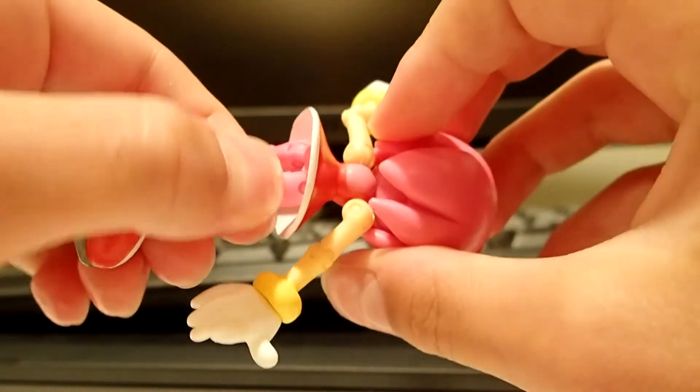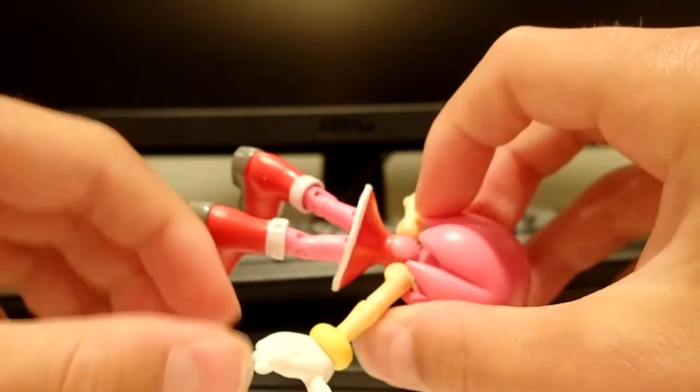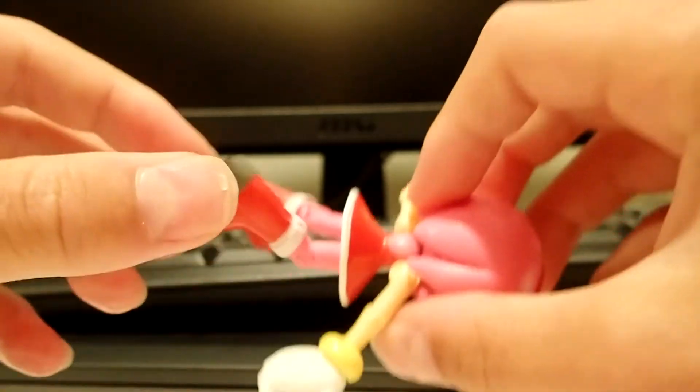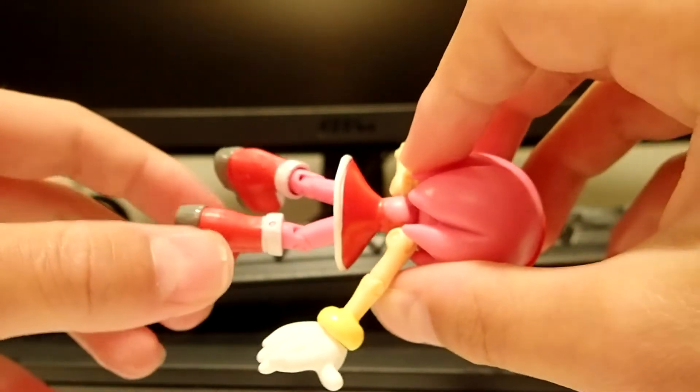The leg joint goes back and forth and can also turn 360 degrees. Same with this one. There's also articulation in the knee joint — it can go up and down. That's the same with this one also.